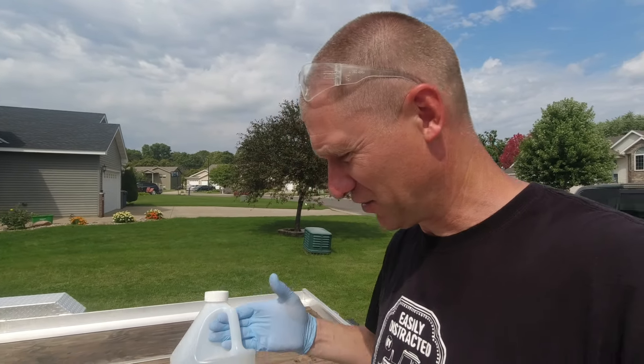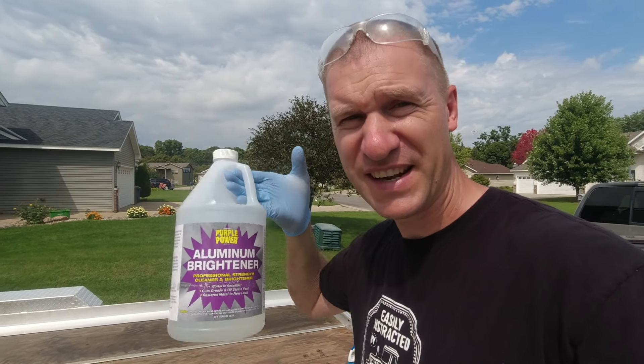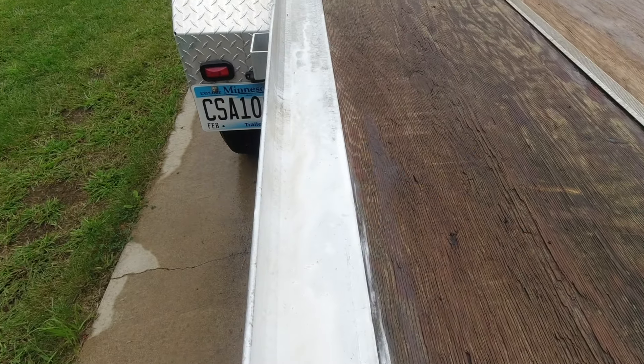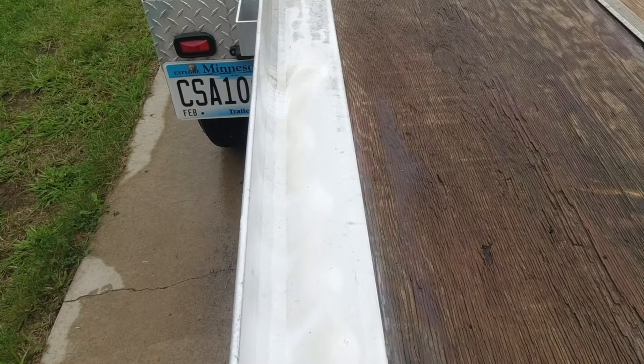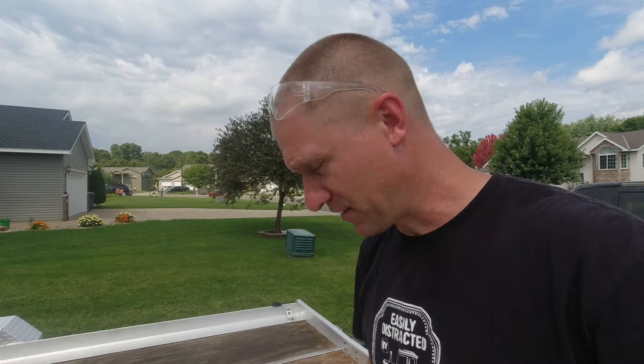I'm trying to get all that oxidization off of it, so I went on YouTube — where you can find anything and everything about life — and I found this product called Aluminum Brightener by Purple Power. You can get it at your O'Reilly Auto Parts store. If they don't have it in stock, it takes one day and they'll have it the next day for you.